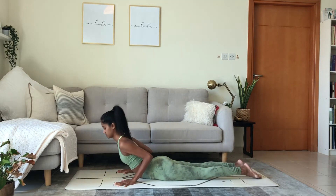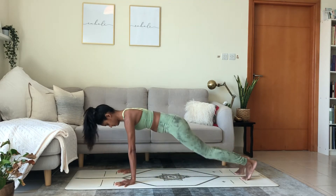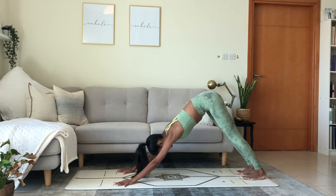Inhale, cobra. Raise the chest. Exhale, push up through modified plank. High plank. Downward facing dog. Reach back.